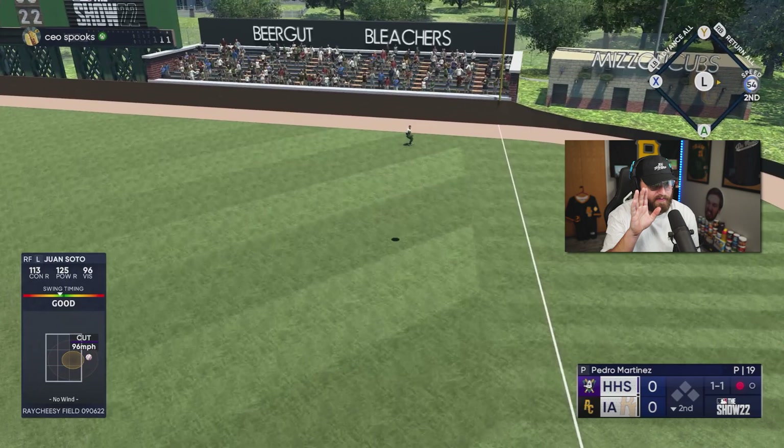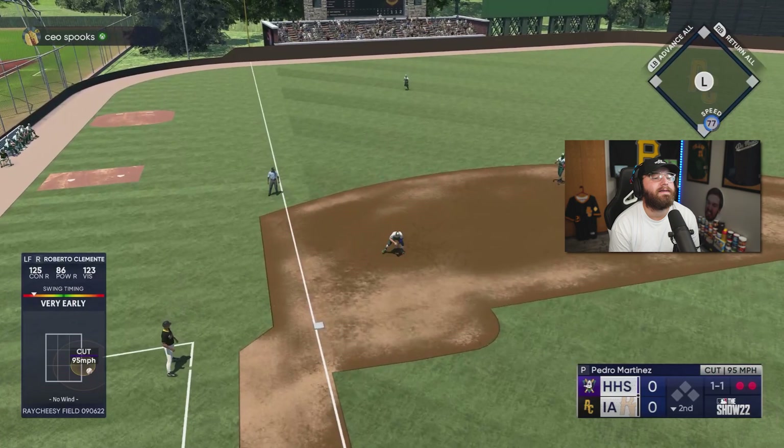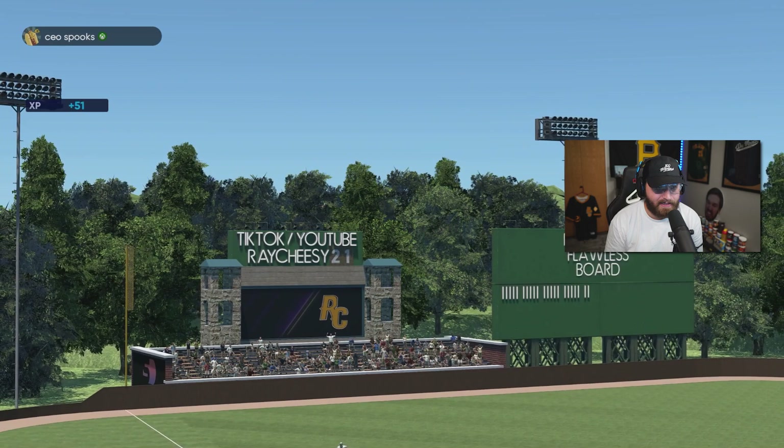Do I get lucky? No chance — I was literally not even an inch in on that ball. I feel like we had a good first inning, but that inning was just horrendous. That was not good.